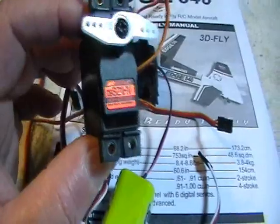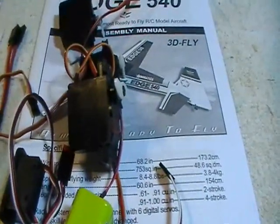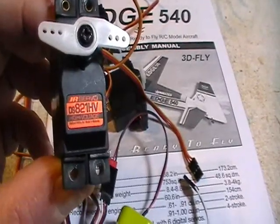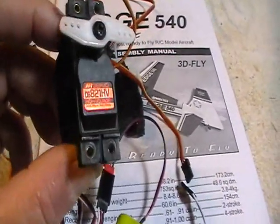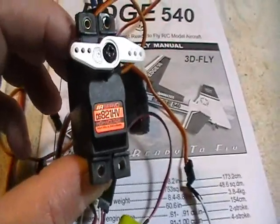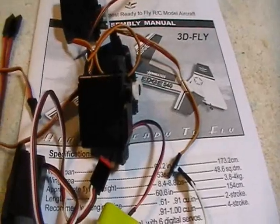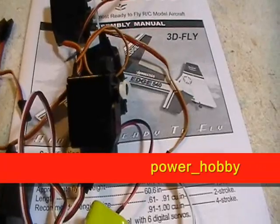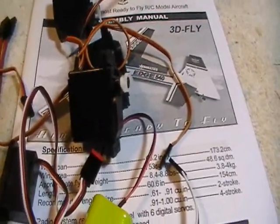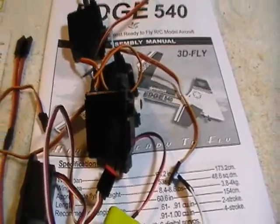I get these from a place on eBay called Power Hobby — it's power-slash-hobby on the eBay site. You can buy JR servos from Horizon Hobby, and I love Horizon Hobby, but I get these servos from Power Hobby because they have free shipping. The DS821HV and the regular DS821 are both about $29.95 to $29.99 a piece. You'll pay about the same price at Horizon or any other hobby shop, but you'll pay freight. This way I get free shipping, which in the long run saves a lot of money if you build as many planes as Bill and I do.